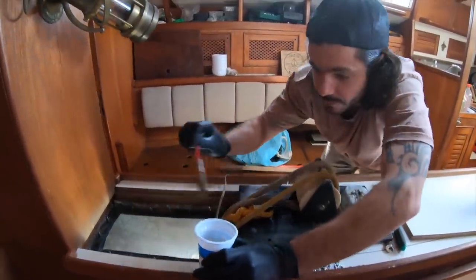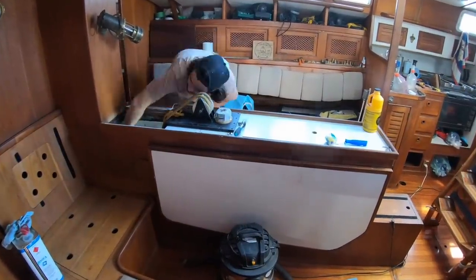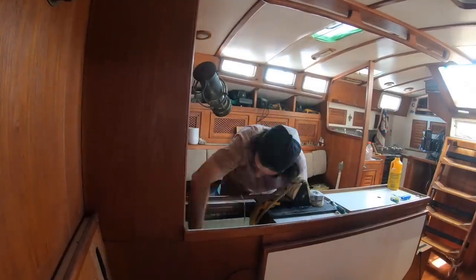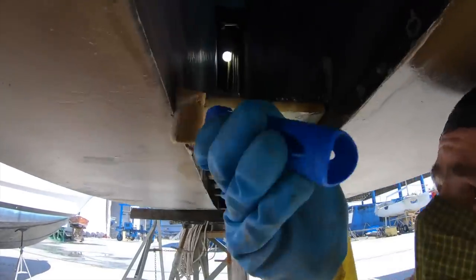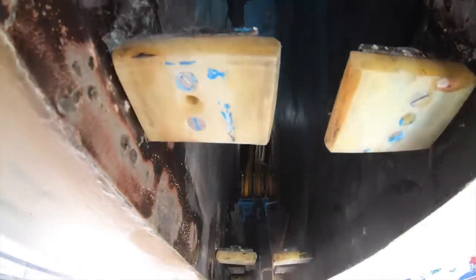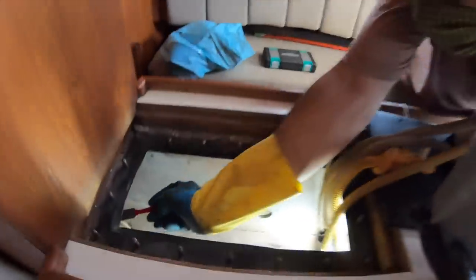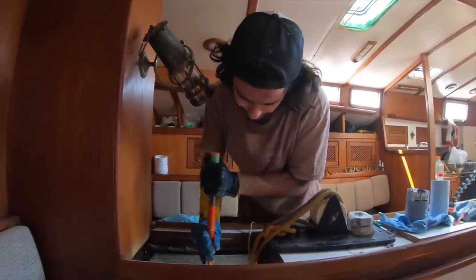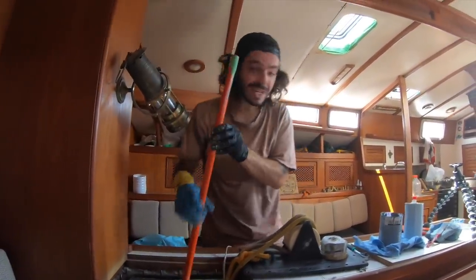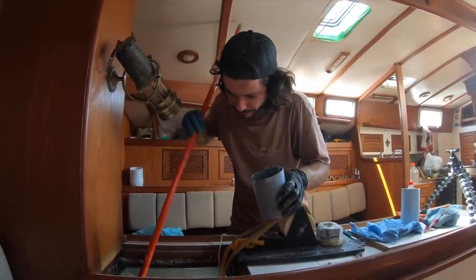By feeling — yeah, there's no way, no other way to do this. We have a mirror. Are you excited to finally start painting the centerboard? Yep. That's a really really really good sign — it's still a lot of work, but a good sign.